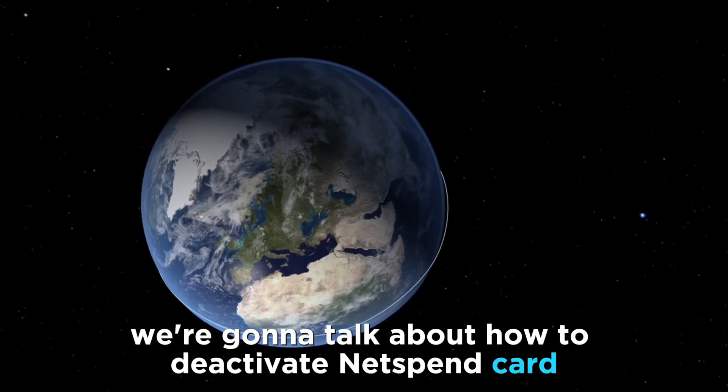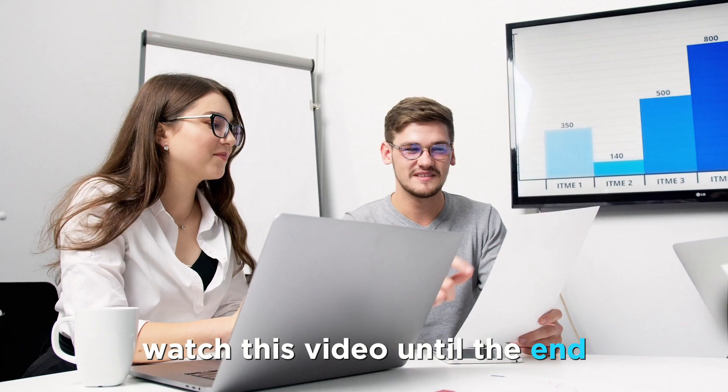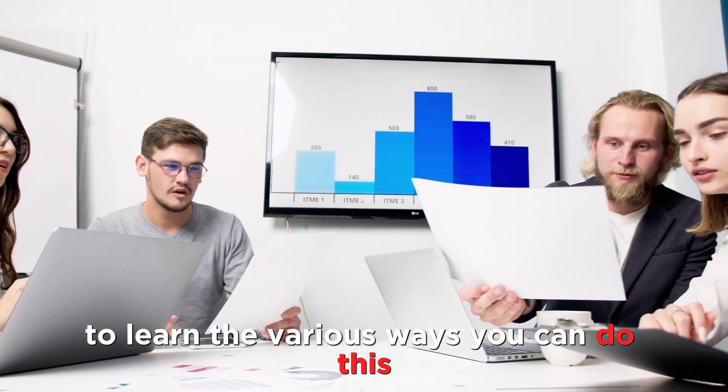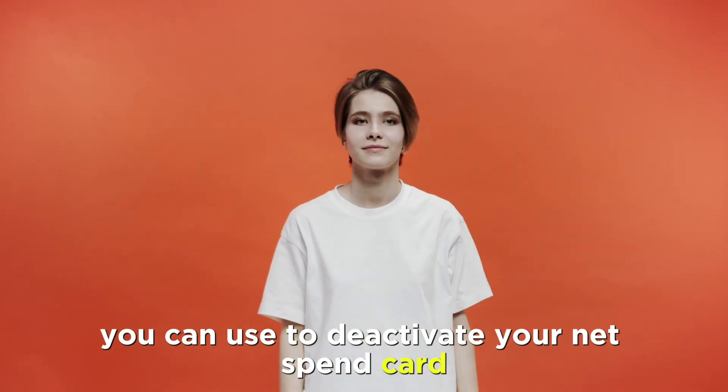In today's video, we're going to talk about how to deactivate a NetSpend card. Watch this video until the end to learn the various ways you can do this. There are three ways you can use to deactivate your NetSpend card.